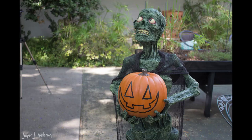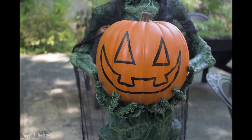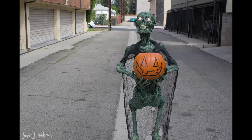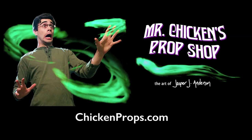He's all done, and this guy went off to a new home. I hope that you take these ideas and make something for your own haunt. It was super fun, and look at that — we did the whole thing in 12 minutes. Of course, I have to remind you that if you're looking for cool special effects, projection effects, or props for your haunt, you should check out my site for Mr. Chicken's Prop Shop at chickenprops.com. See you next time.